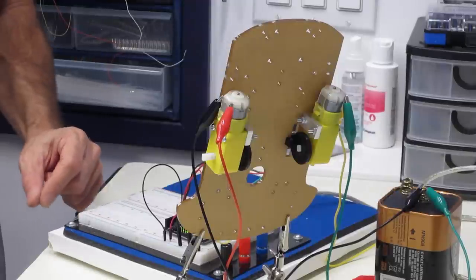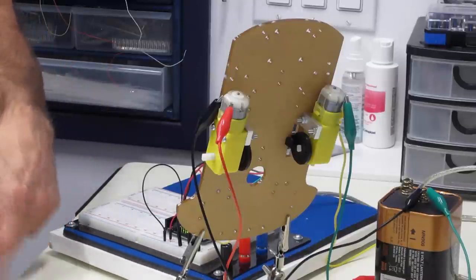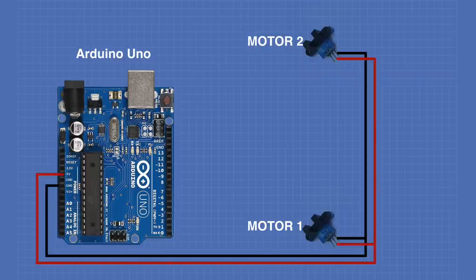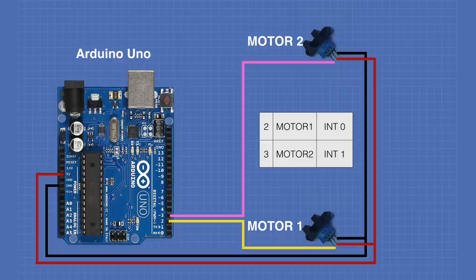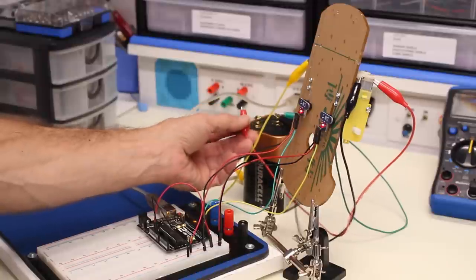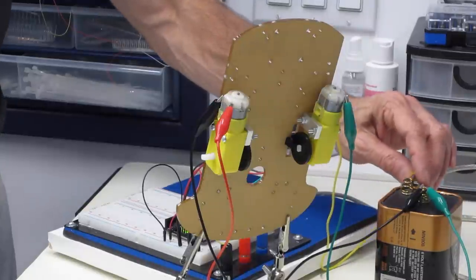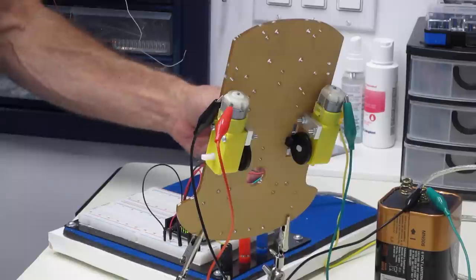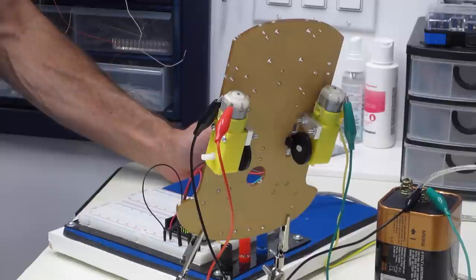Now we've discussed interrupts, let's put it into practice. For this demo I've placed two motors on the base with their encoder discs and the optical interrupter sensors. I'm powering the sensors with 5 volts from the Arduino Uno and using a soldierless breadboard to distribute power to the two sensors. The outputs of the sensors are connected to the two hardware interrupt inputs on the Uno: motor one to pin 2 (interrupt 0) and motor two to pin 3 (interrupt 1). I'm driving both motors directly with my 6-volt battery with two leads so I can independently turn each motor on or off. I'm not making any attempt to control motor speed in this demonstration.